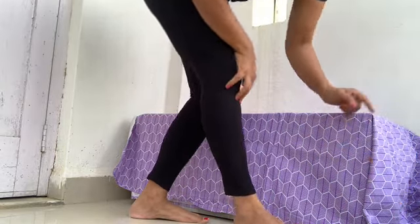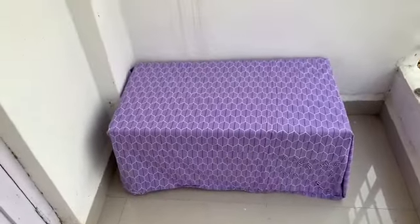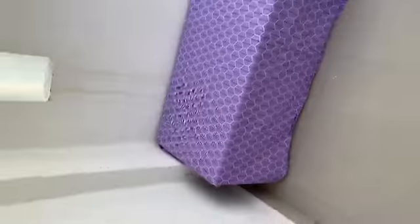I'm just going to pin it up in here. So it looks like this after I've pinned it up.